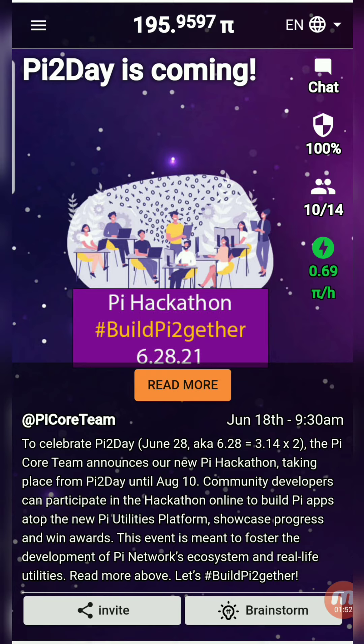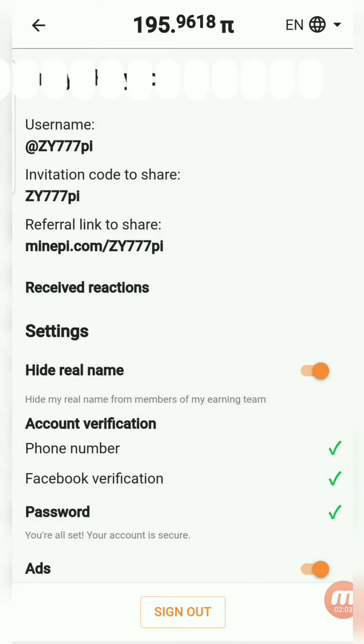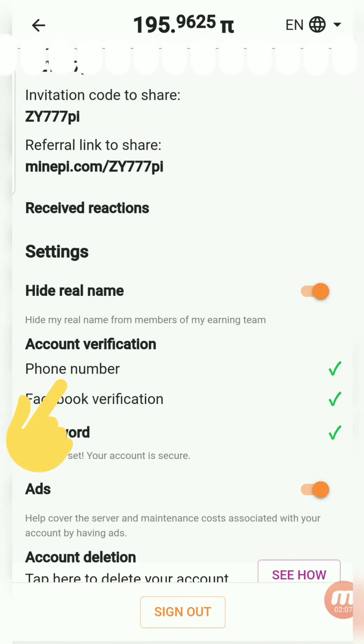If you registered using your phone number, you should confirm it. Go to the menu, click on the profile, click on the phone number, and send a message.